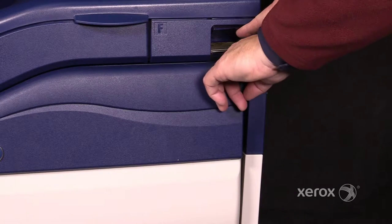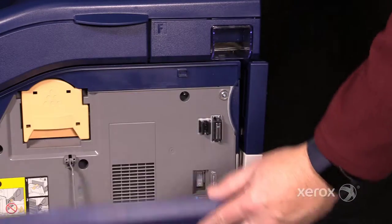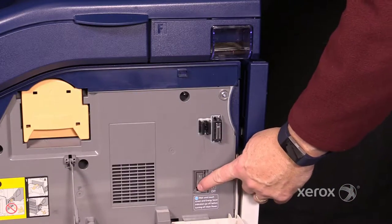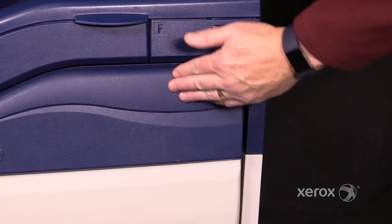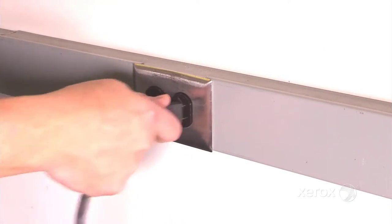Power down the machine. Switch the power switch to the off position. Open the front cover and switch off the main power switch. Then unplug the power cable.